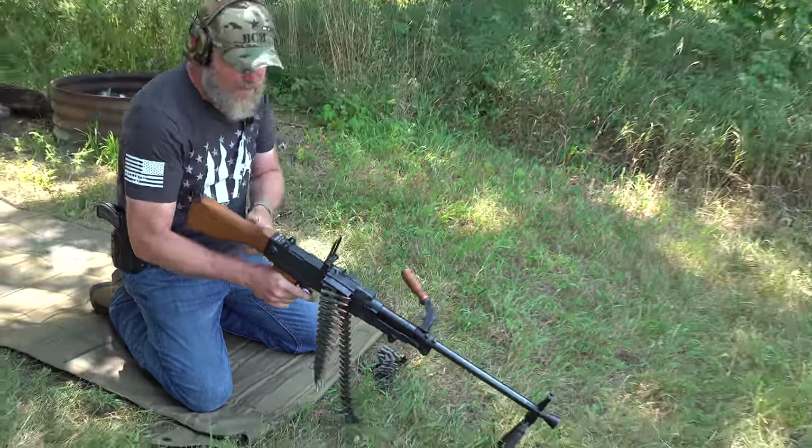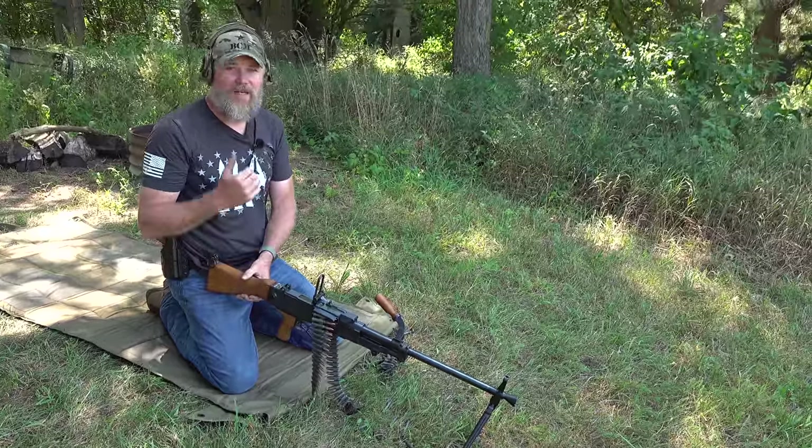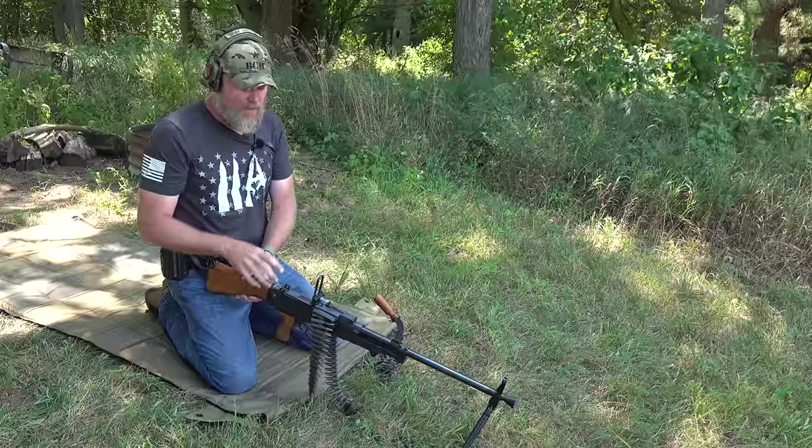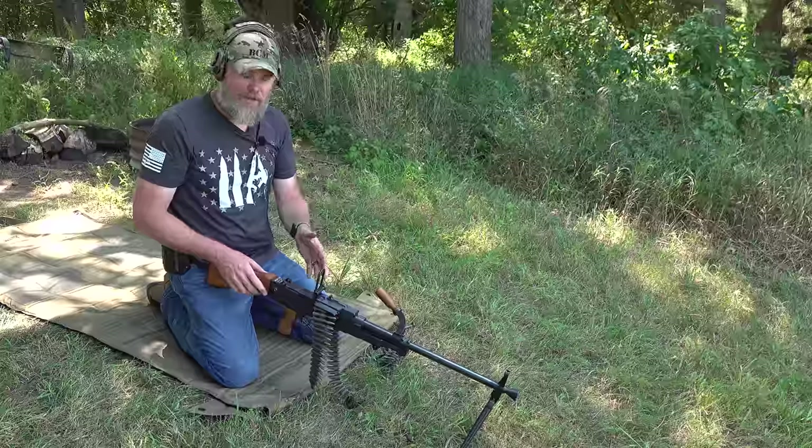With these semi-automatics, make sure you leave the gun on fire when you're charging the weapon. If you put it on safe and charge the weapon, you can damage or break the safety or other components — so it's really important to check that the gun's on fire when you charge it.